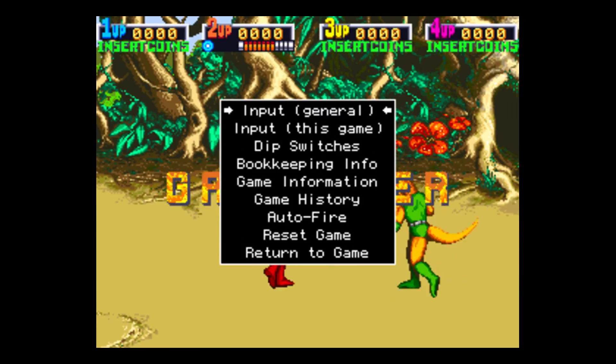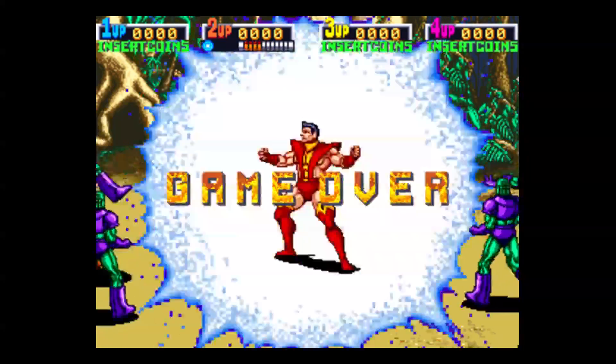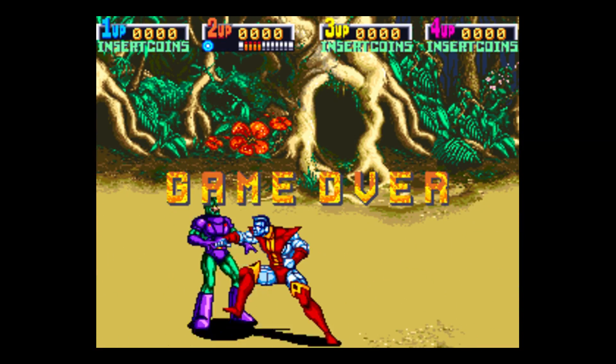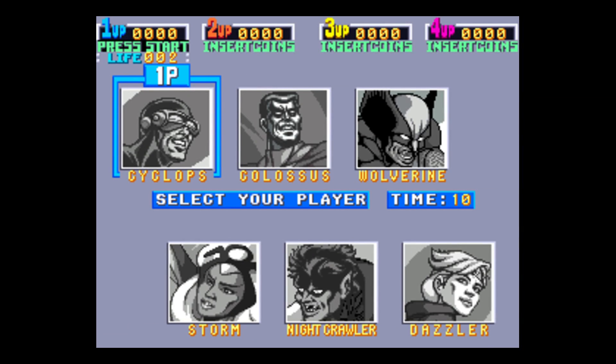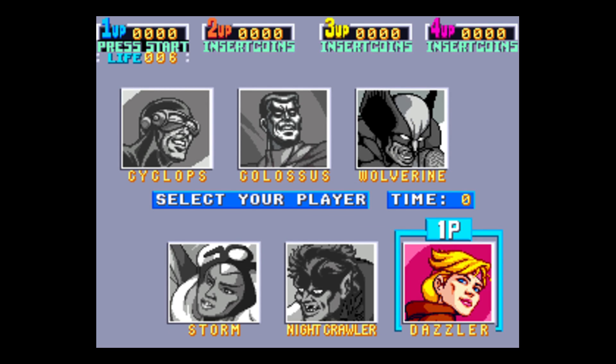Press Escape to exit the config menu — we're still in the game and the controller is now set up. I'm going to insert a coin by pressing the Select button. If you look in the top right-hand corner there's a life counter. Pressing Select adds more coins. We'll use Dazzler as our character.